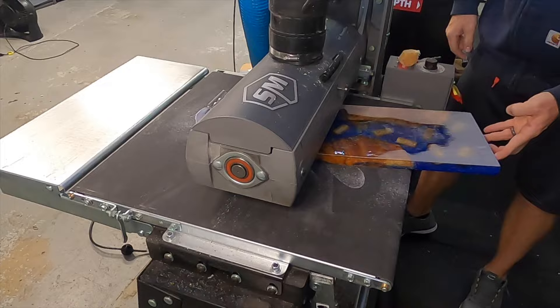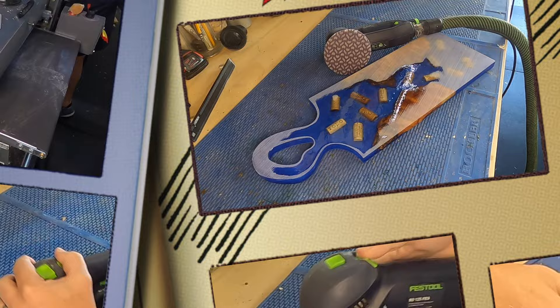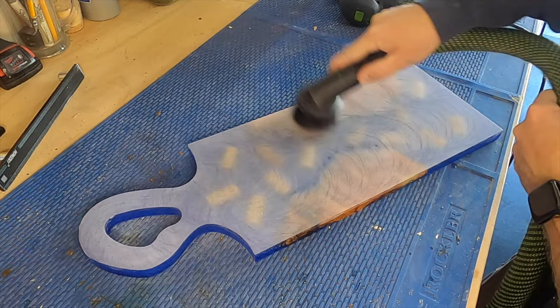Now it's time for flattening, and this is why I like to submerge everything in epoxy — I can use my drum sander to take off the epoxy high spots and get a nice flat finish without any danger of hitting the corks or removing too much of the wood. I want to sand it pretty much flat with 80 grit and get it ready to take over to the router table.